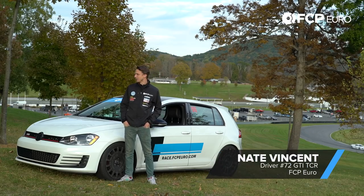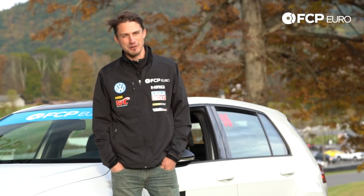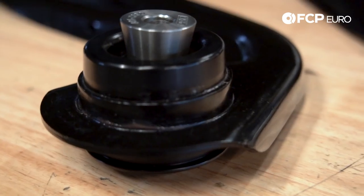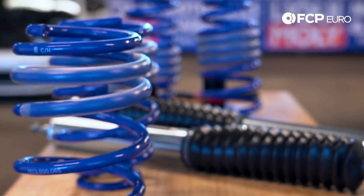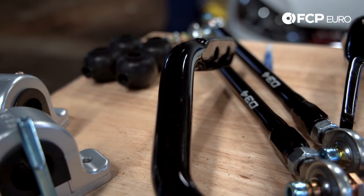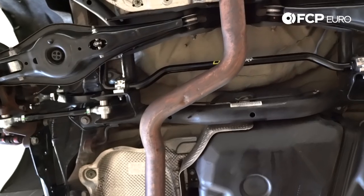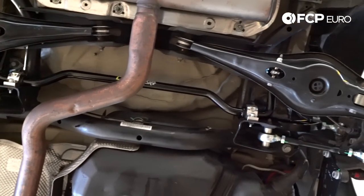Maeve Vincent here with FCP Euro. We're at the beautiful Lime Rock Park. We're going to be taking our Mark 7 project car around the track. We're going to be feeling out the new trailing arms, the toe links, the camber arms, the Saks Performance coilovers, all of the sway bar links and sway bars that we got from 034 Motorsports, and we're going to be taking it around the track here and seeing how much faster and how much more composed this car is around this famous race circuit.